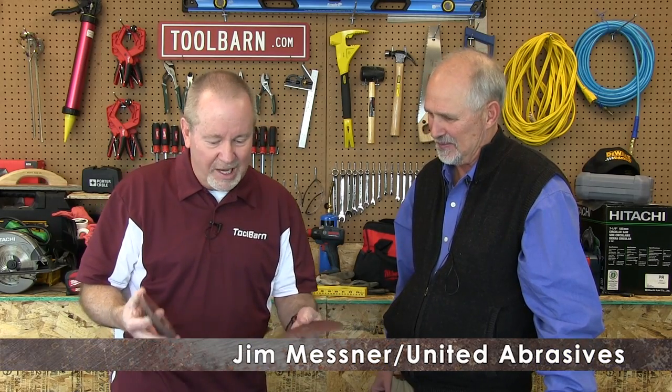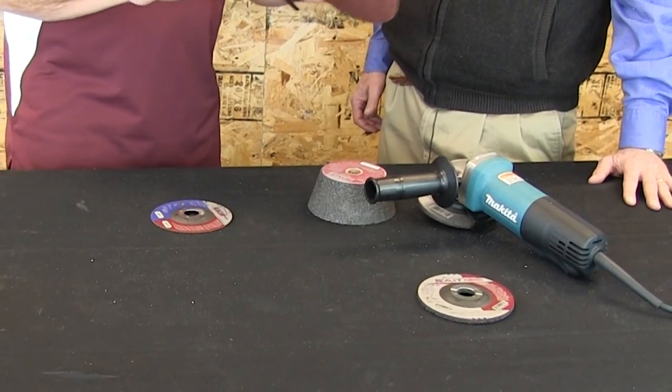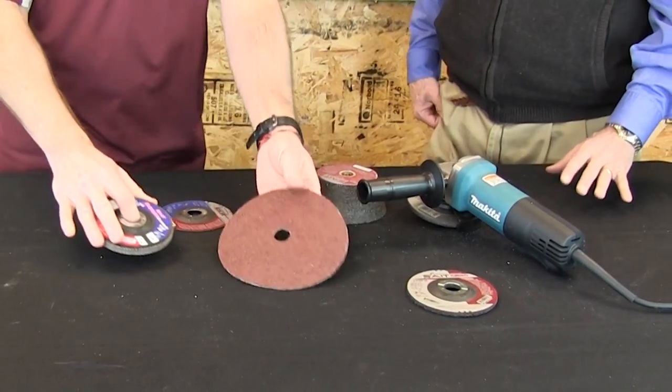Today we're going to talk abrasives. For most people abrasives means sandpaper, but we're going to talk a little bit deeper than that. We're going to talk about abrasives with an abrasives expert — Jim Messner from United Abrasives. Jim, you have a whole lot of different things going on here with abrasives that people may not think about, so I'm going to let you dive in and start explaining these things for us.